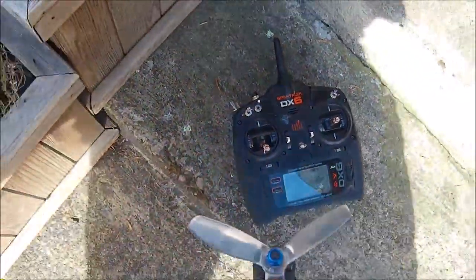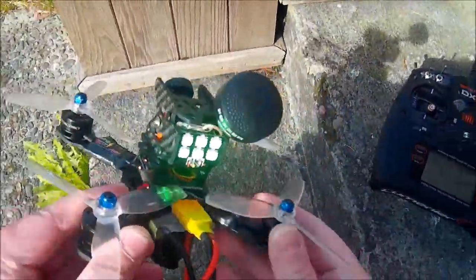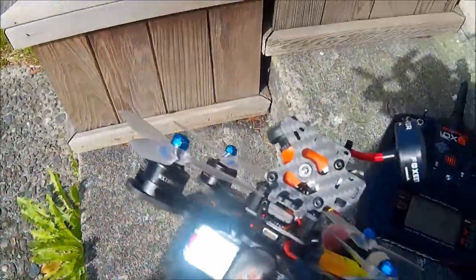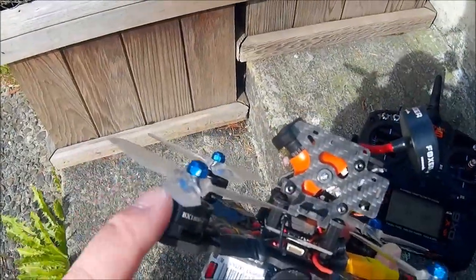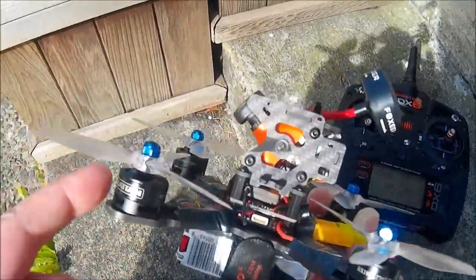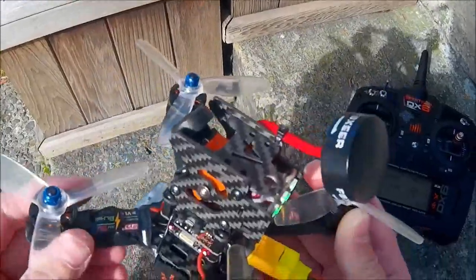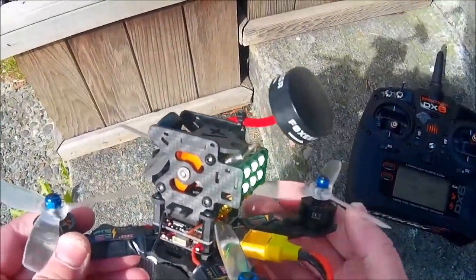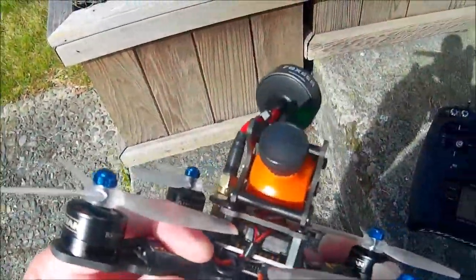I did put the V2 props on. Those bullnose just weren't working on this either. I know I said before that when I was running these motors on my Multirotor Mania 180 I used the DAL 4045 bullnose and they were just perfect — awesome prop. But on here they just weren't working. So I put the V2s on and now it's just awesome.